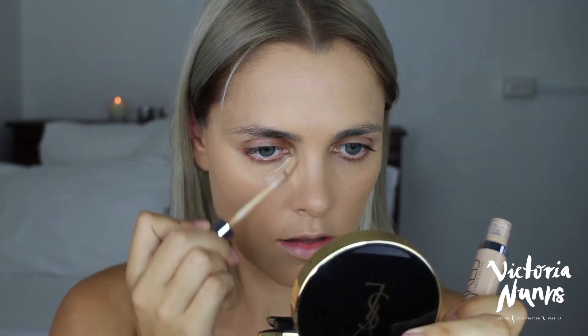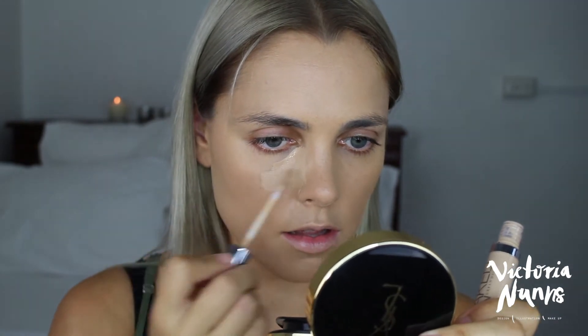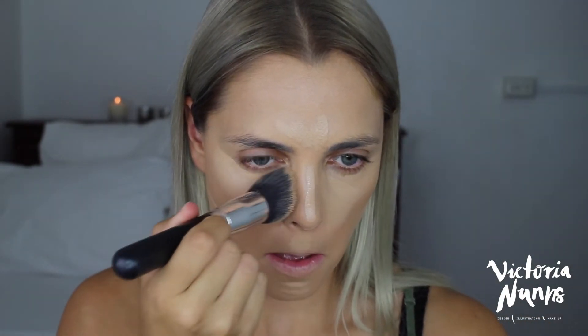Next I'm going in with my Naked Skin Concealer by Urban Decay — it's probably my favorite concealer at the moment. I'm using it to highlight and conceal the high points of my face and under my eyes, patting and buffing it in with the same brush. It's a really nice coverage concealer and blends so easily.